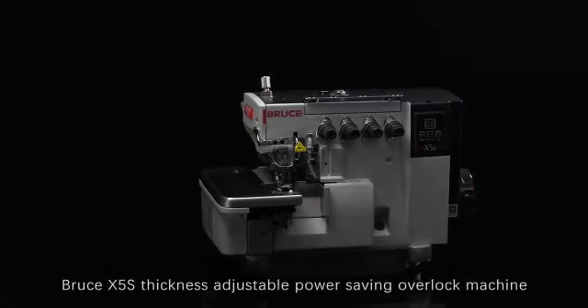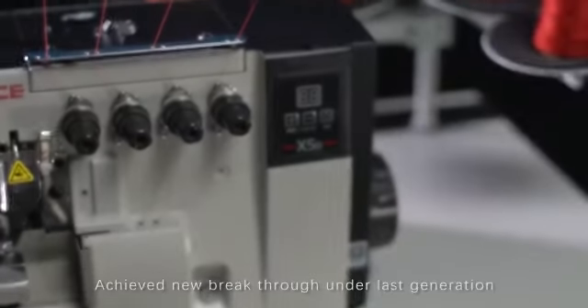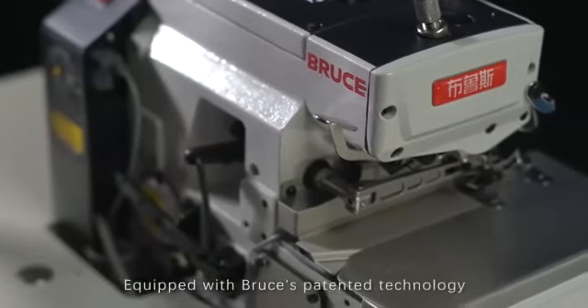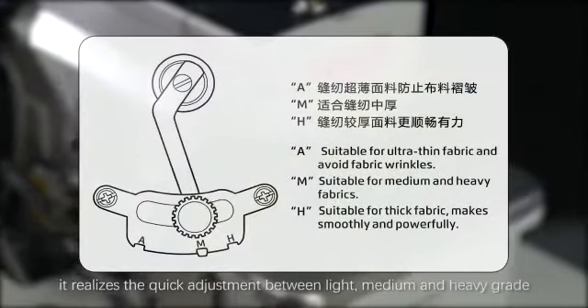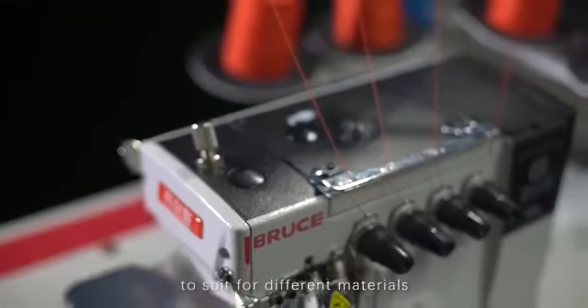Bruce X5S Thickness Adjustable Power Saving Overlock Machine — achieved a new breakthrough under the last generation. Equipped with Bruce's patented technology, it realizes quick adjustment between light, medium, and heavy grade to suit different materials.